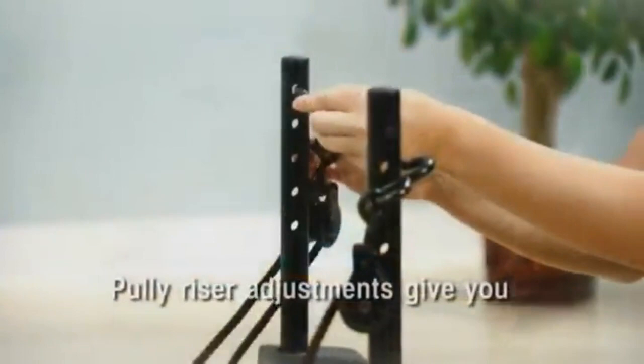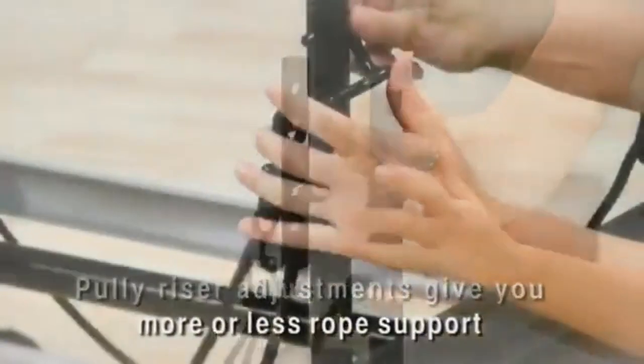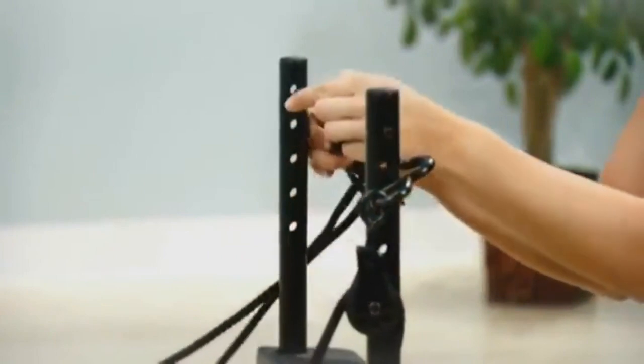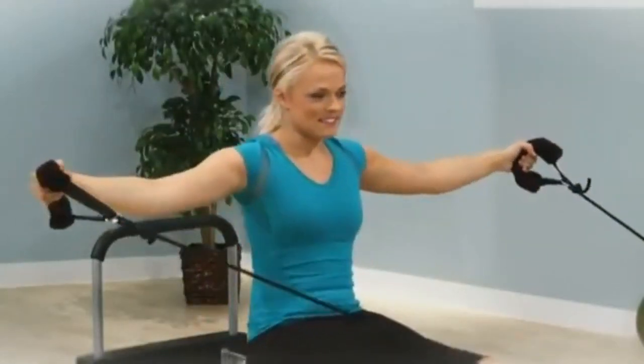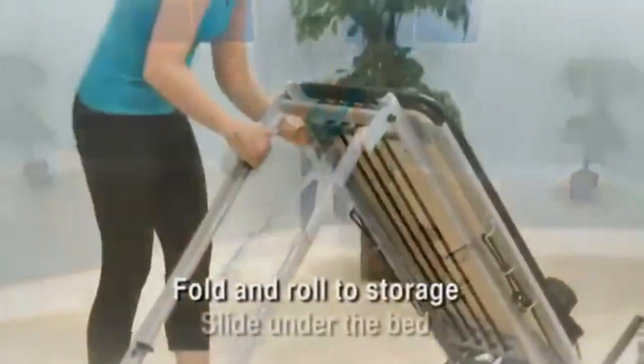Always keep your headrest flat when performing exercises where your hips are raised off the carriage. Pulley risers can add variety to your routine — the lower you position the ropes on the pulley risers, the less guidance and support you receive. It is recommended that you start with the ropes at the highest setting, then challenge your strength and coordination by using the lower settings.